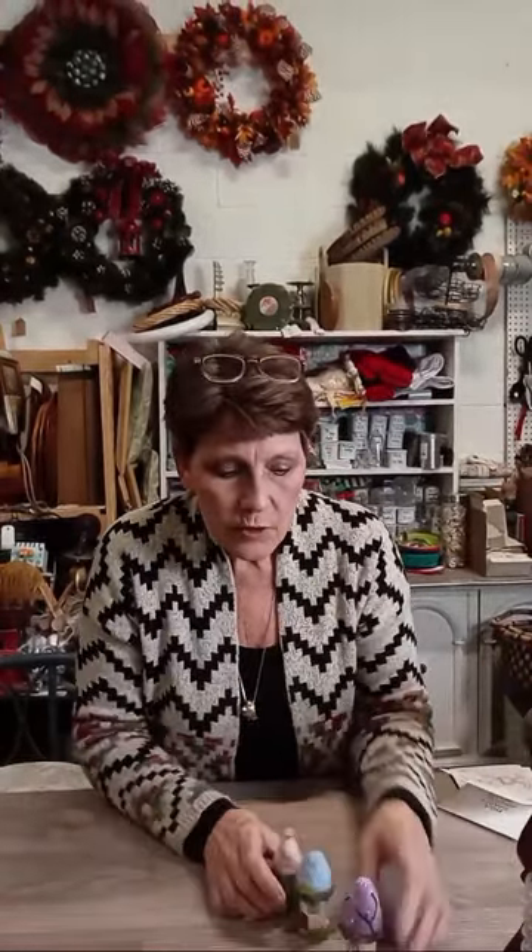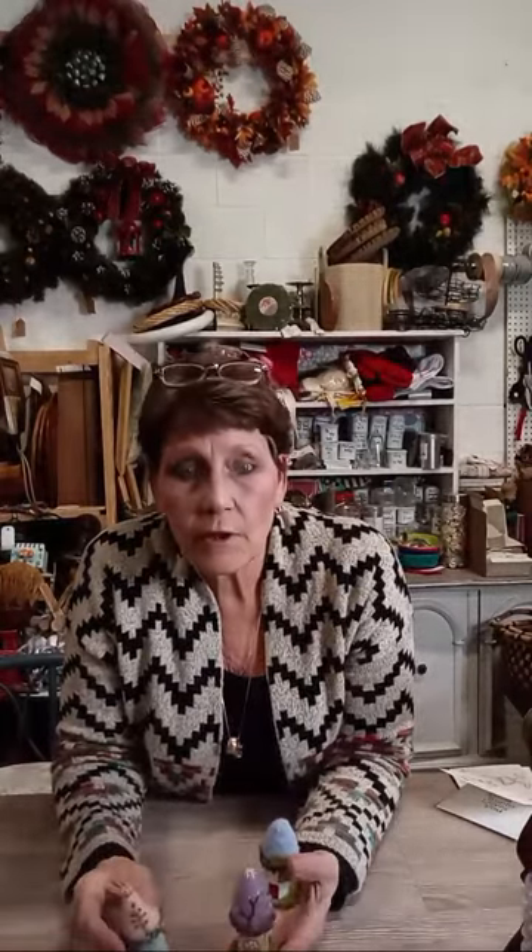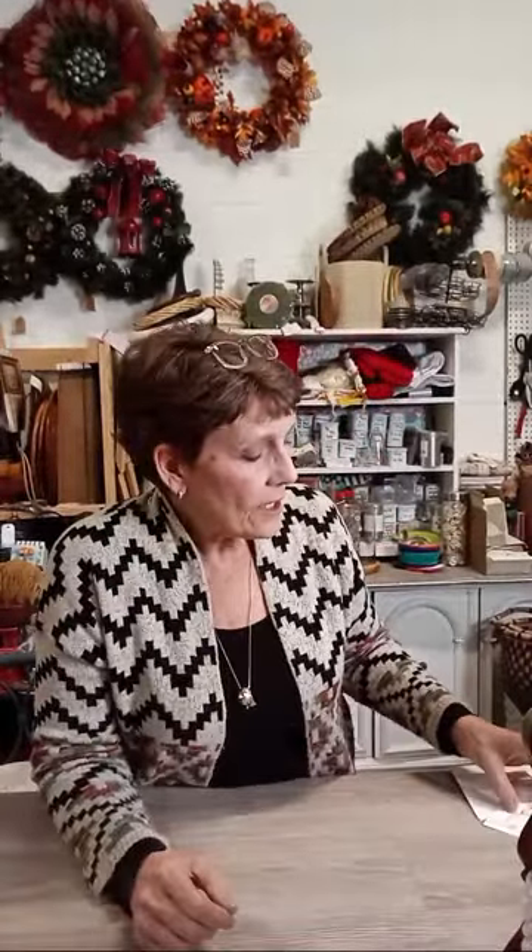Monday's video was all about making little wooden spool houses from thrifted wooden spools. Each has a felted roof with some little embroidered decorations and hand-painted windows and doors. They're perfect for creating your own little vignette or fairy village, and they also make wonderful little pin cushions because of the felted top. Super cute and fun little ones to make.